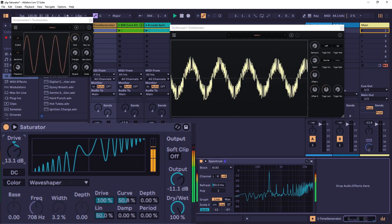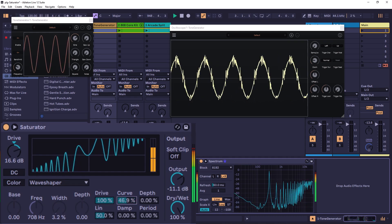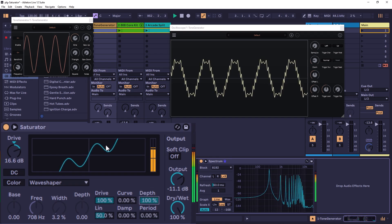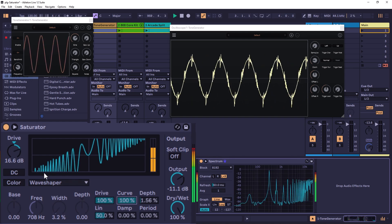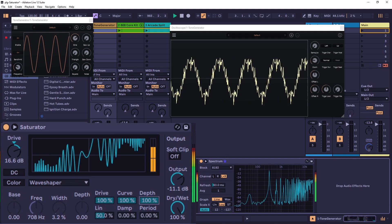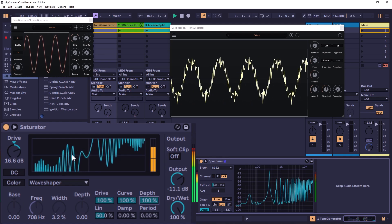The Curve control is pretty wild, so use it with care. Depth superimposes a sine wave onto the wave shaper. If you go to 100% drive and increase Depth, you can see the waveform start to curl and take on a sine wave shape. This superimposed sine wave affects the harmonics you get at the output.